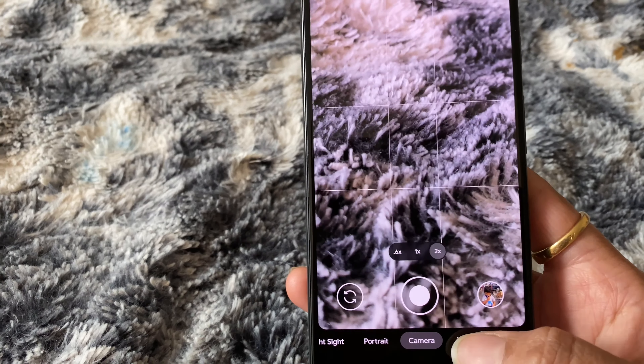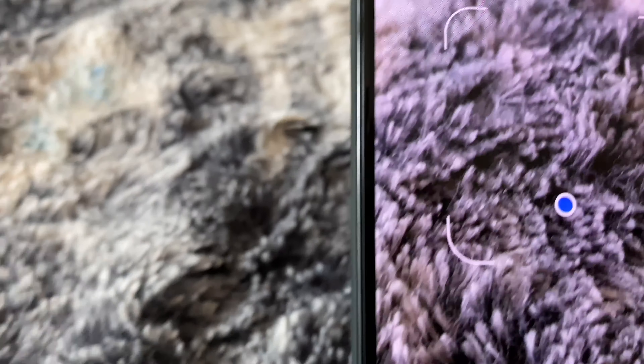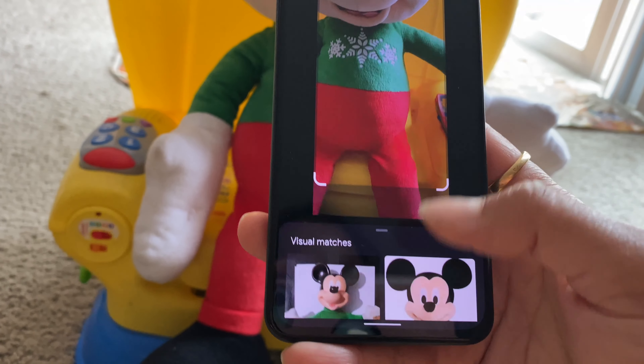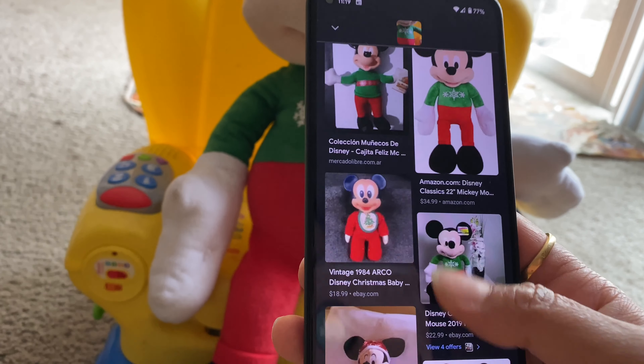An 8-megapixel front camera is in place for selfies. The Pixel camera is popular and the 5A 5G will be no different, offering great features you expect from a Pixel like Night Sight. The best thing about these cameras is you point, shoot, and get a decent result.